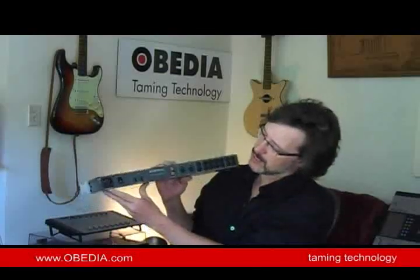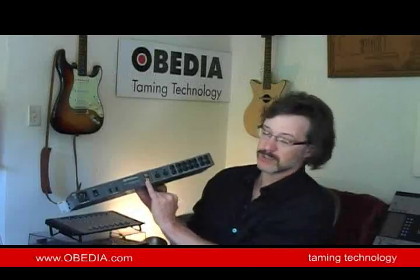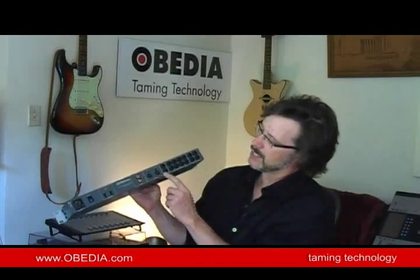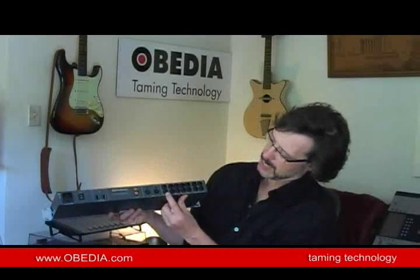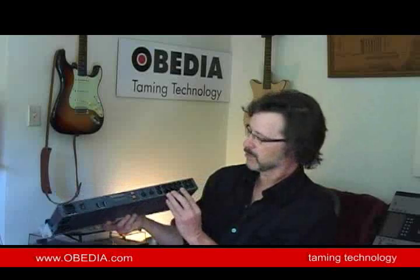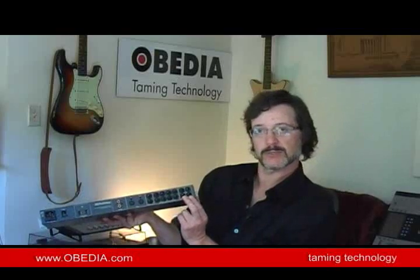On the back here we've got the power jack, our FireWire connections, a digital S/PDIF which is just a stereo input and output connector, our MIDI in and out, our main outputs, and then eight general purpose line outputs — which is really interesting to me because I do a lot of surround work, and it's important to have up to eight channels available for the possibility of 7.1 mixing. We also have two inserts here, which I'll explain later.